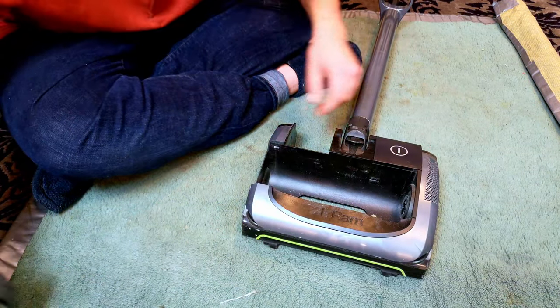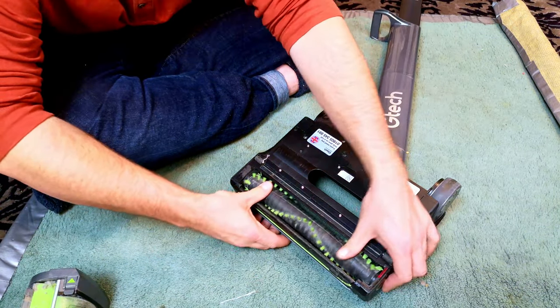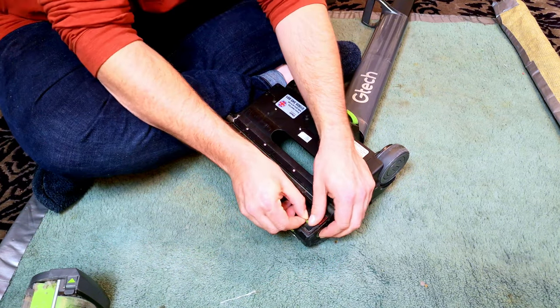We have the bin — we'll take a peek inside there later. And we have this. Now the brush roll spins quite freely by hand, which is a little bit worrying.